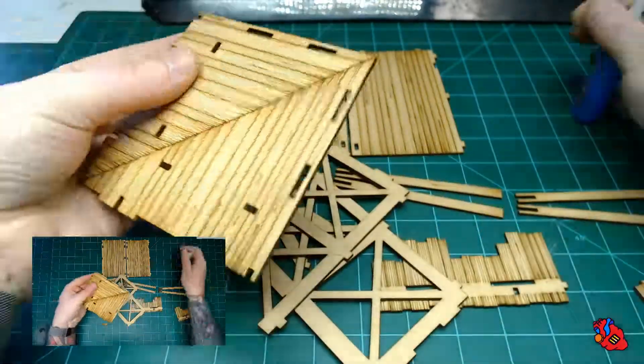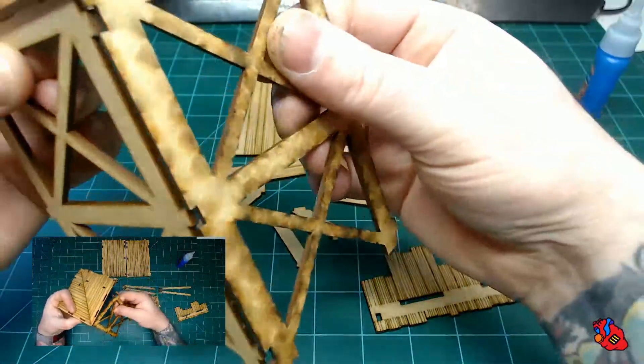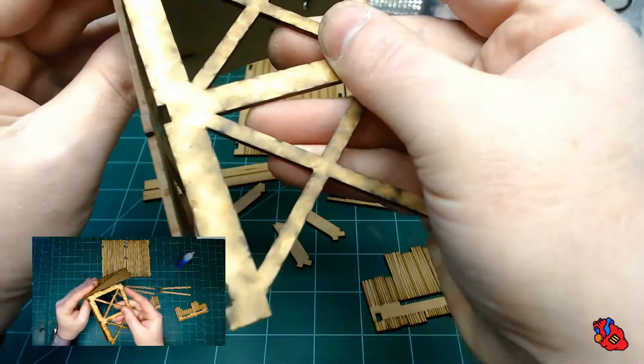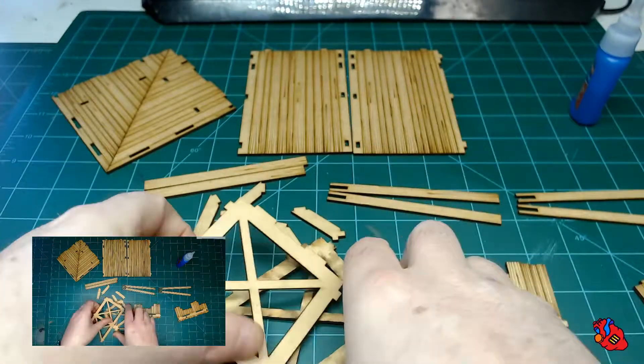One vertical is tabbed on both sides and the other one is tabbed with a slot. You can just dry fit it so you understand what I'm talking about. Here in the floor of the palisades, I'm going to get a little bit of glue along the edge.